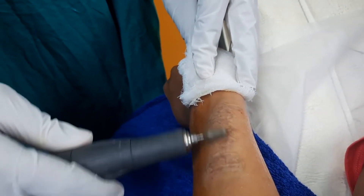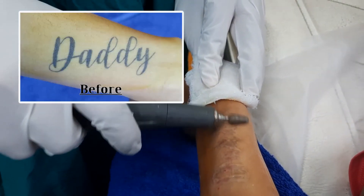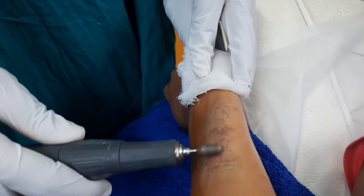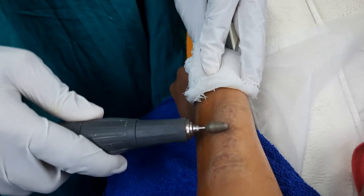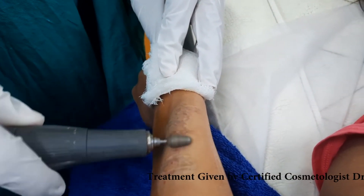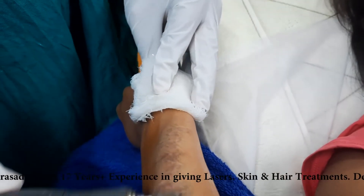We have numbed the area before starting this dermabrasion. This procedure is called dermabrasion — we are trying to resurface the upper layer of the skin, which is the epidermis, and removing the dead cells from the top so that it will match up with the original skin tone.